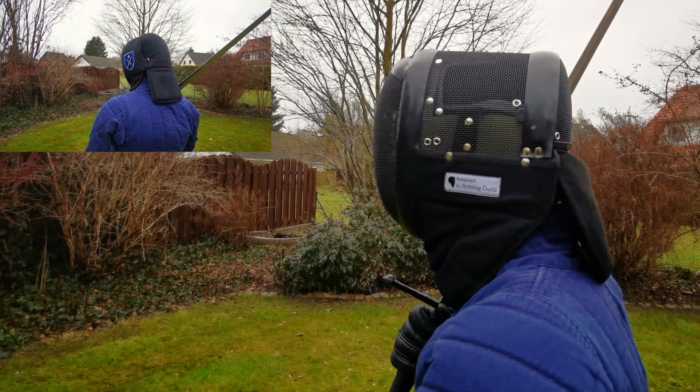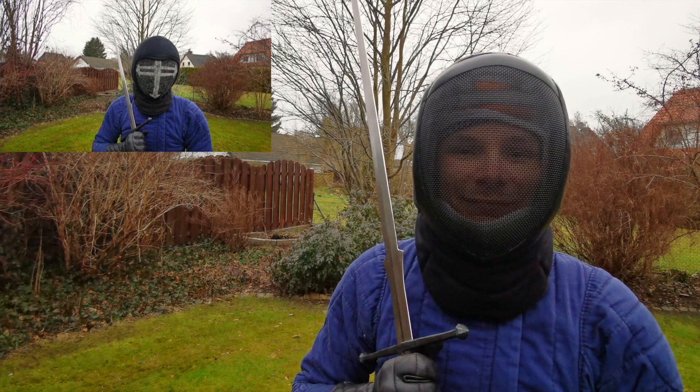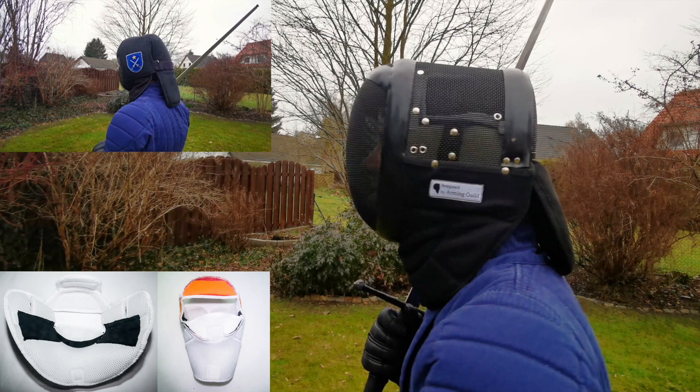The Rearguard V2 features an inner reinforcement bar to prevent the mask from collapsing from heavy impacts, rubber bands on the outside, and most importantly a specialized padding on the inside.